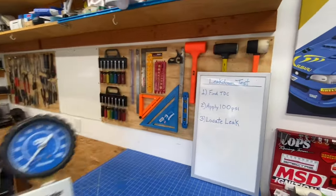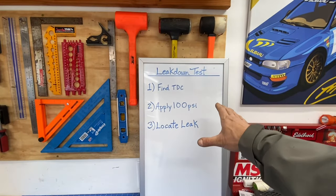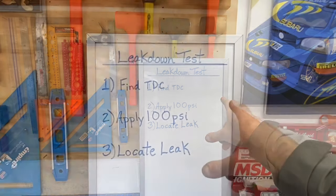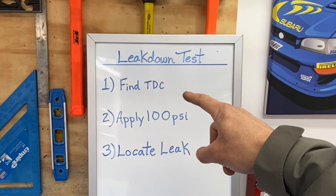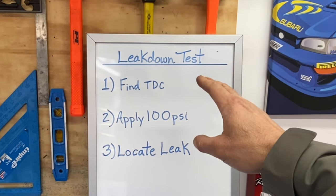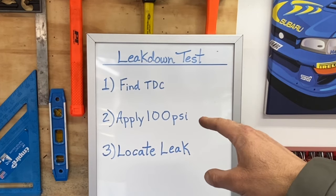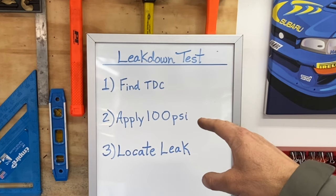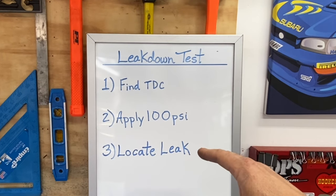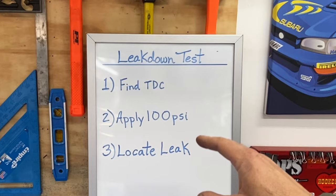I've set up three simple steps that you guys can follow — this is basically my standard operating procedure for running a leak down test. The first step is to find top dead center. After you've found top dead center, you're going to apply 100 psi to that cylinder using an air compressor. The third step is to locate the leak after you've read how much leakage you have.